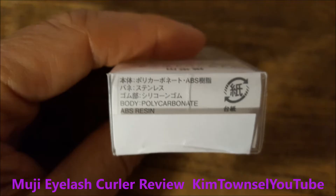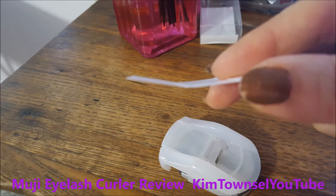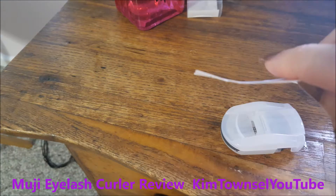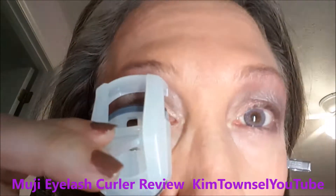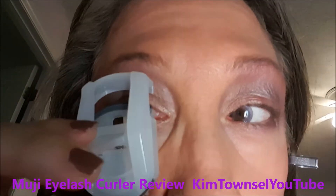This is showing you the crimp that it provides on a piece of paper — I know it's hard to see on my eyelashes, so I thought I'd just show you what it looks like on paper. This is what my eyelashes look like before any crimping or curling using the Muji eyelash curler.